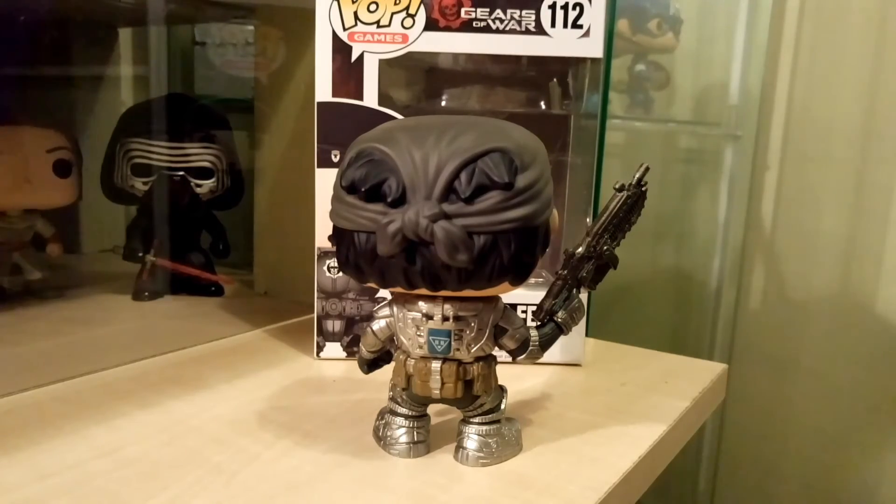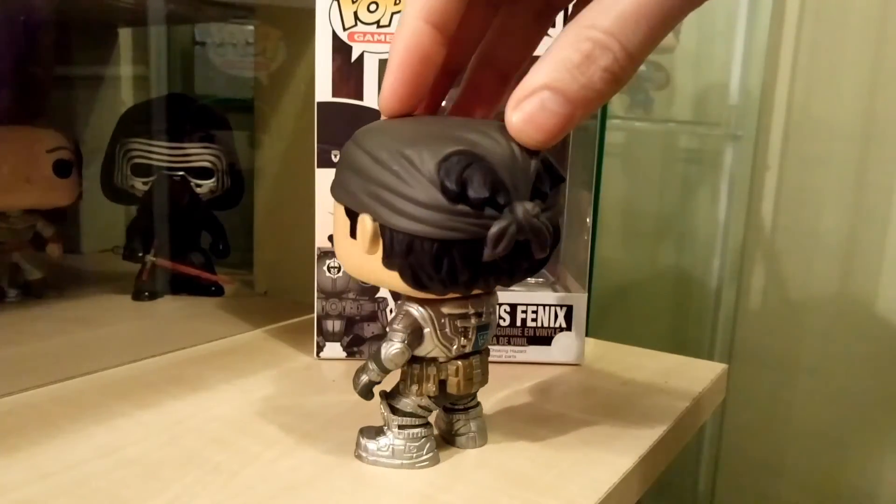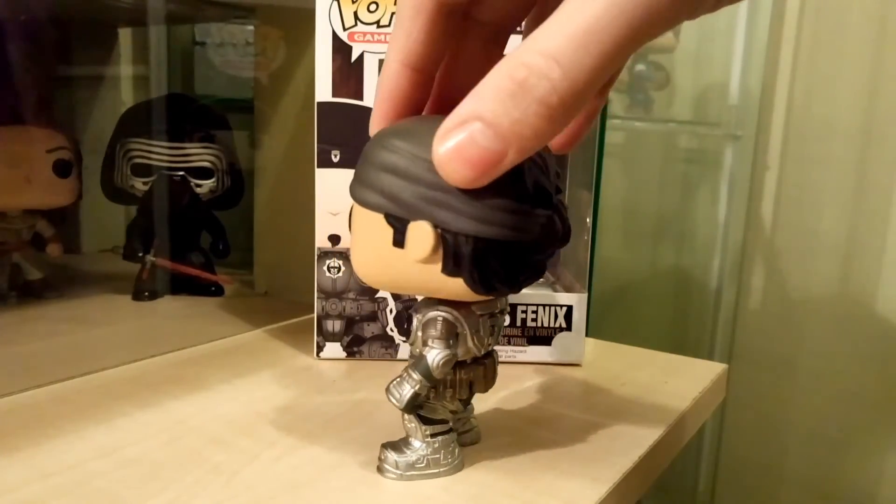I love his hair and his bandana. The detail they went into on his head is really cool. I like that you can see the hair sticking out from the back of his bandana. I think it's really really good.